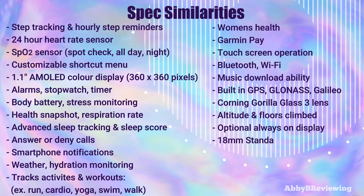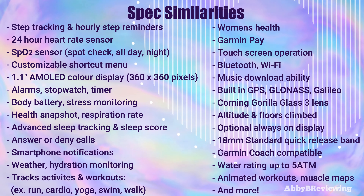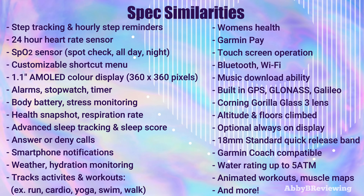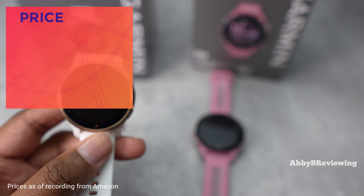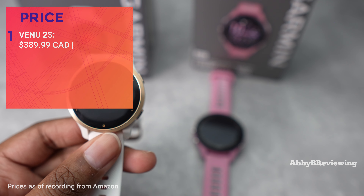Today I'm going to be going over the most important similarities and differences I found between both of these smartwatches. If you're looking for something more in depth and want to hear my full opinion, I've done full reviews on both which you can find at the top right or in the description below. I have the Garmin Forerunner 265S here in light pink/white stone/black and the Garmin Venue 2S in white rose gold.